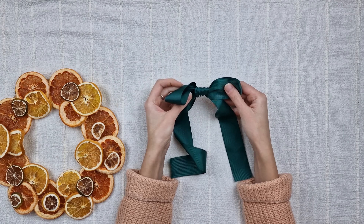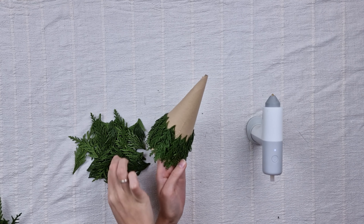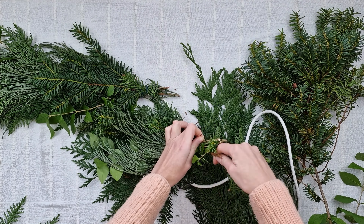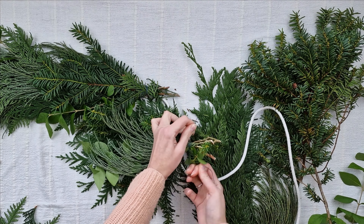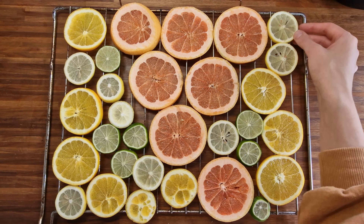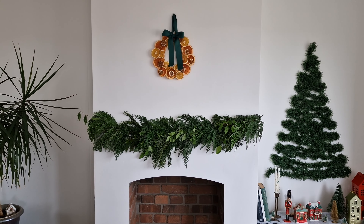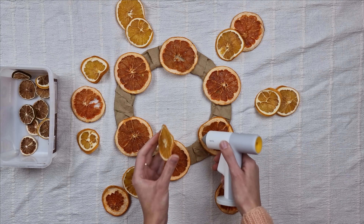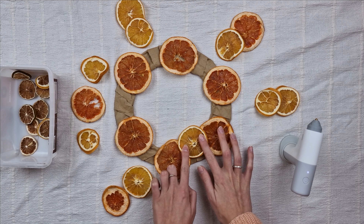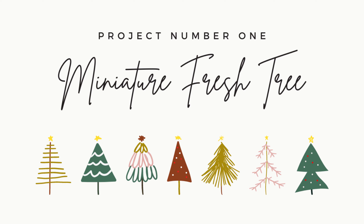Hello everyone, my name is Angelica and welcome to my channel. Today I'm coming to you with three ideas for Christmas decorations made from natural materials. If you prefer more organic and minimal decor in your home, these ideas will be right for you. They won't last as long as typical Christmas decorations, but in my opinion they look more special and sometimes even smell amazing. So without any further ado, let's get right into the first project.